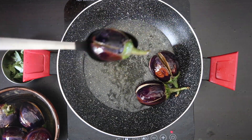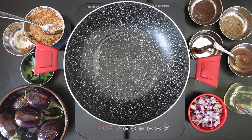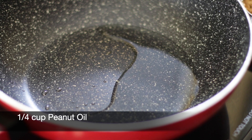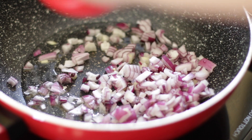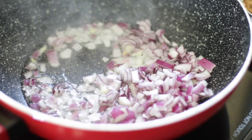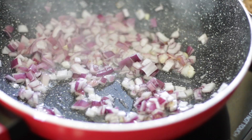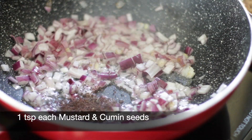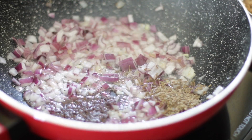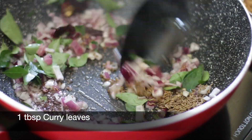Once these are done, remove them and keep them aside. I've taken out all of the excess oil and I'm going to add a quarter cup of peanut oil. To this, I'm going to add a half cup of diced onion, one teaspoon of mustard seeds, one teaspoon of cumin seeds, one red chilli, and one tablespoon of curry leaves. Sauté this well.